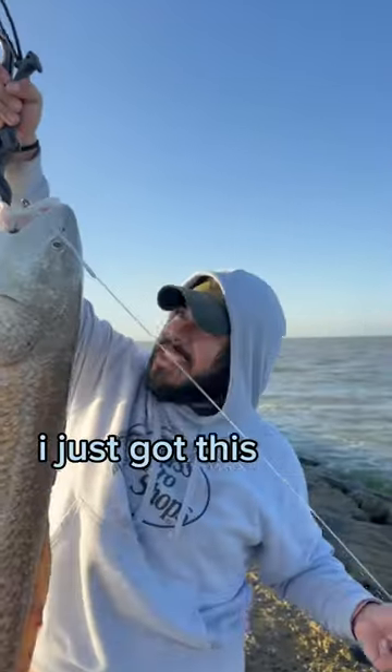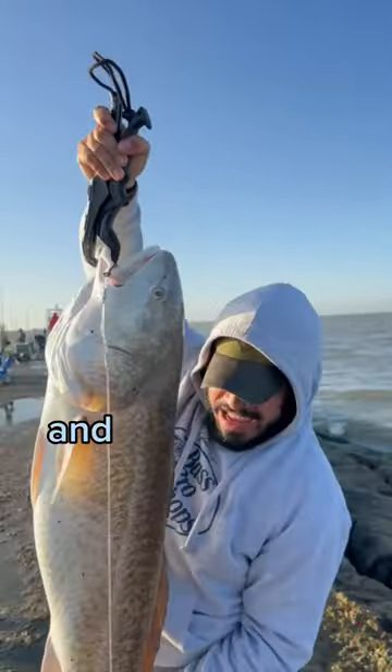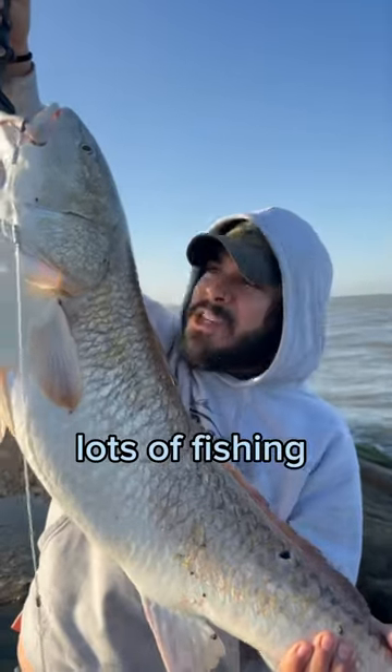Check this out yo, I just caught this giant fish. That's how you do it — you use mullet for bait. Make sure you follow and stick around for more content, y'all. Lots of fishing coming up.